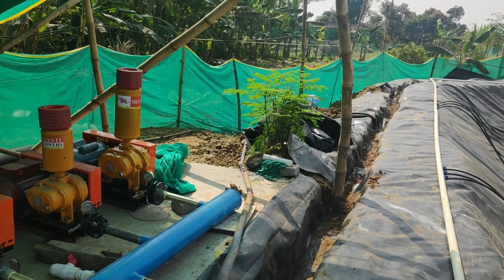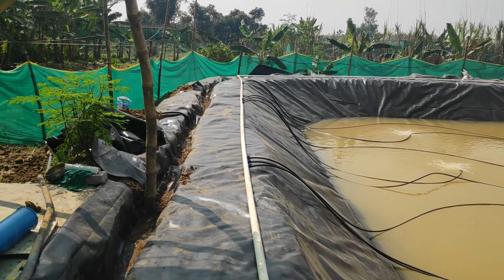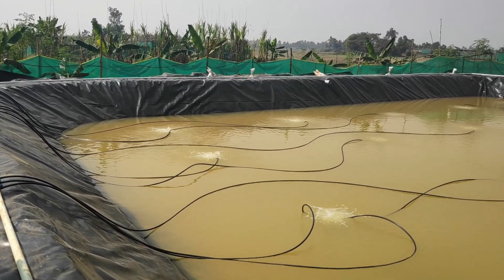This is a 10 lakh liter water capacity project and I'm using a pond liner instead of a biofloc tank. This will be a new experience for me using the pond liner and soon I'll be sharing more about this project.